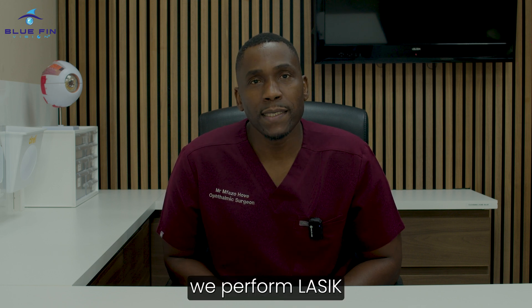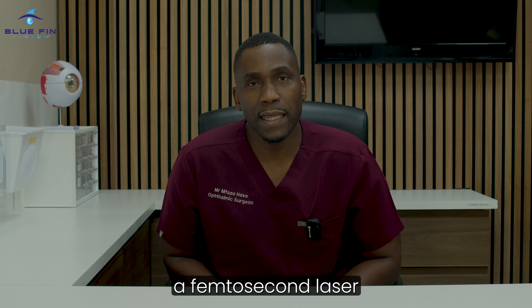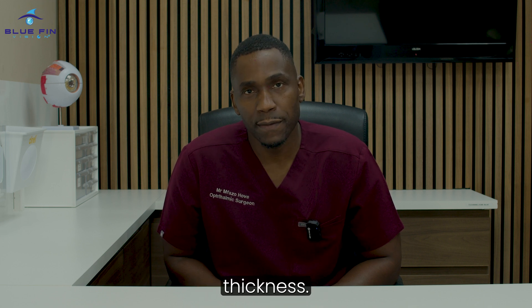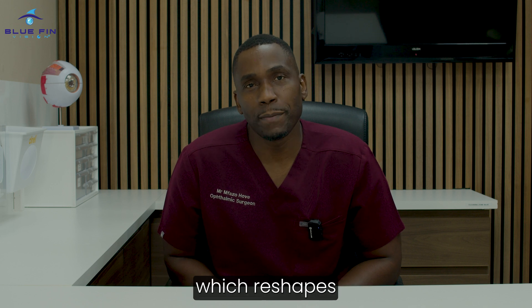When we perform LASIK, we actually use two different types of lasers. We use a femtosecond laser to cut the flap — it cuts this thin corneal flap very accurately so the flap is uniform in thickness — and then we use a different laser called an excimer laser, which reshapes the front of the eye.